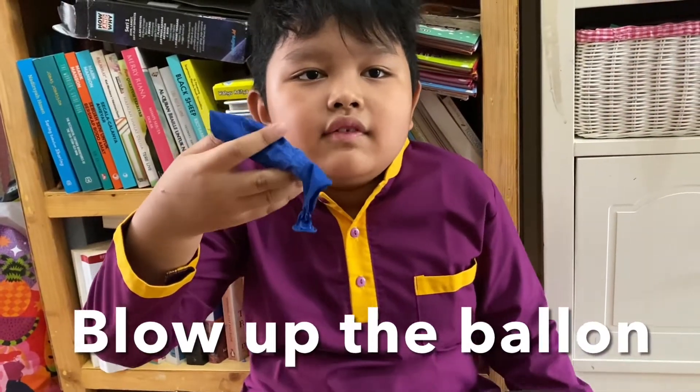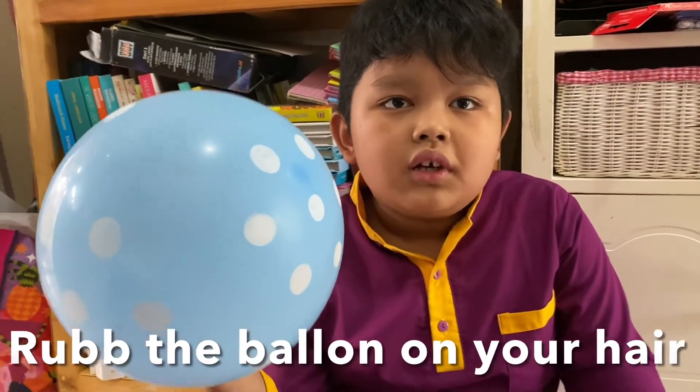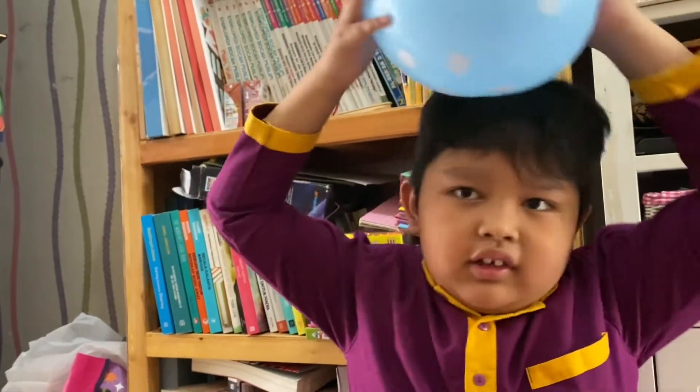Then you need to blow the balloon. After you blow your balloon, you rub it in your hair. Make sure you do it just like this.